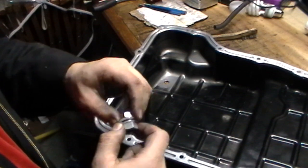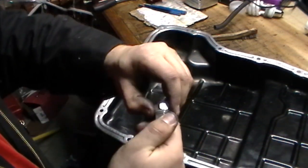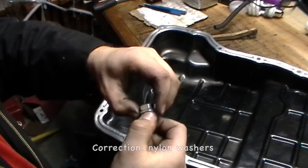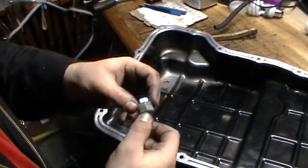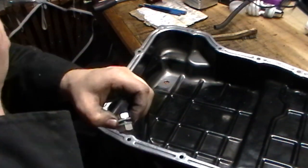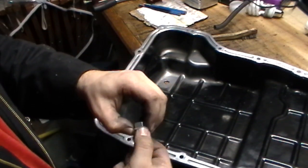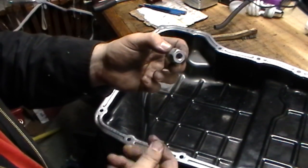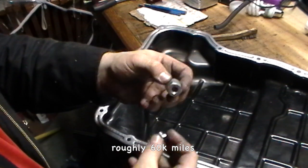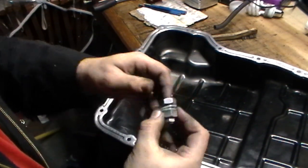The instructions for this kit said to tighten it down and sandwich it together, and these two little plastic o-rings will be the seal. I didn't necessarily trust that too much, so I added a little bit of RTV to provide a better seal. I ran this for about three years before I needed to change the transmission and didn't have a single leak, so I was quite happy with it.